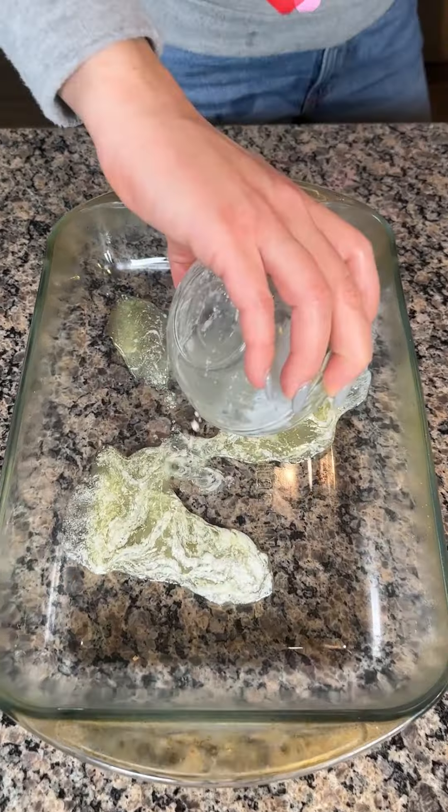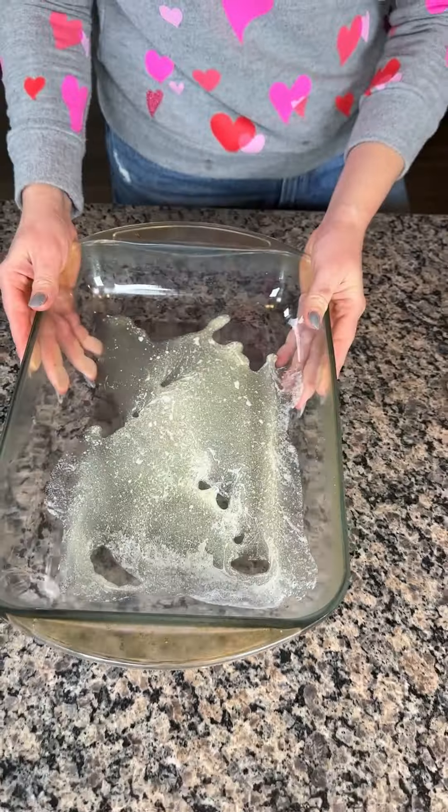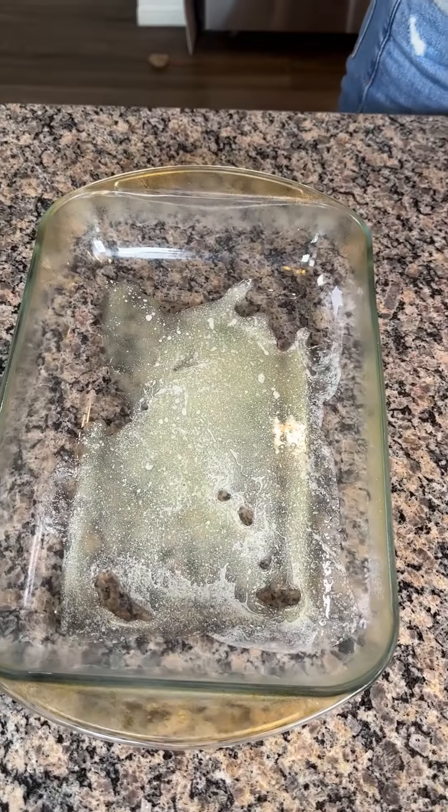All right, y'all, we have some melted butter here — about a tablespoon and a half. Move this around the pan. Y'all can spray it too if you'd like, but that's how I like doing it.